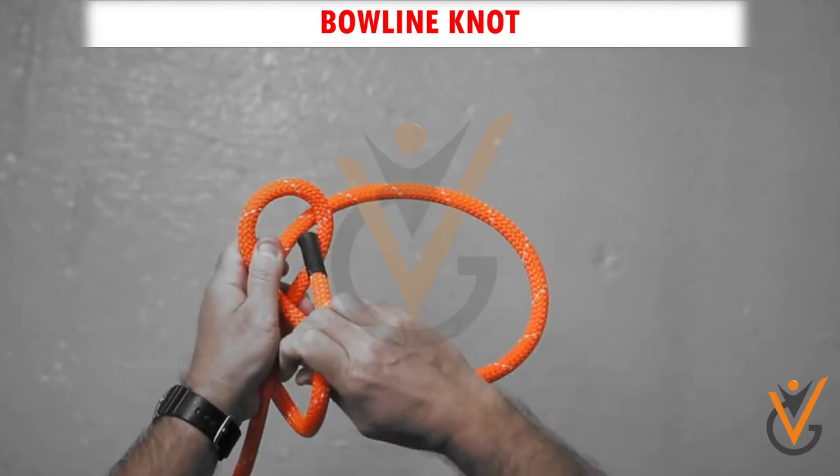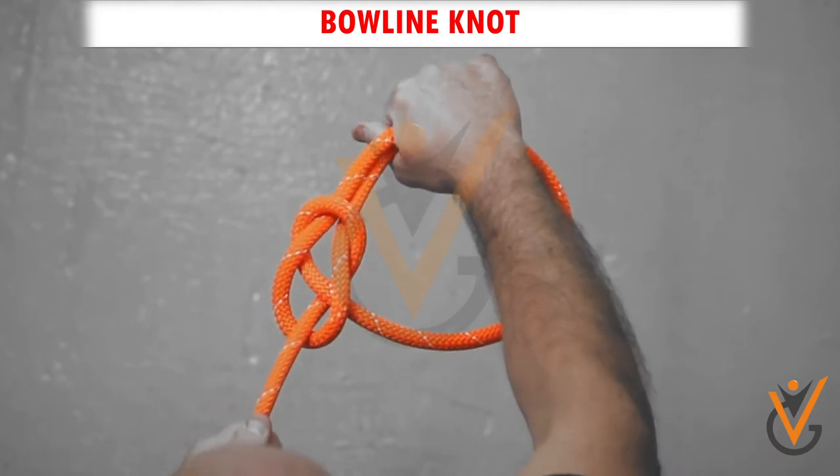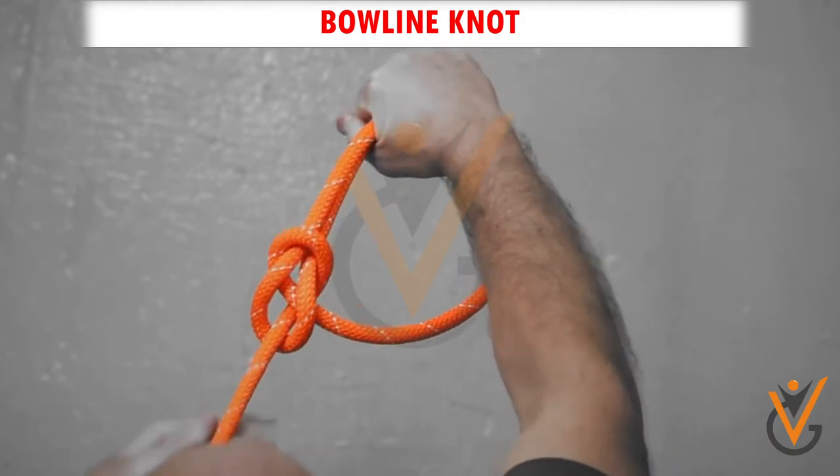Step 3: Hold the loop and tag end and pull to tighten. Step 4: The knot is made.